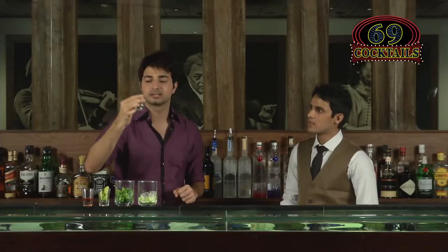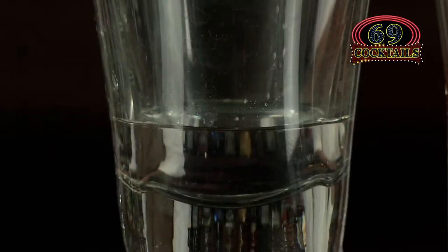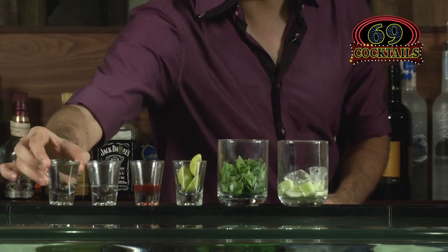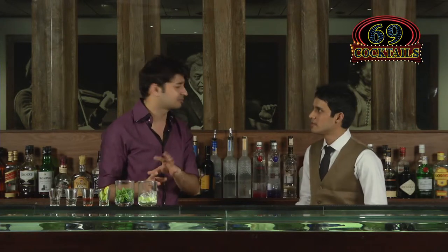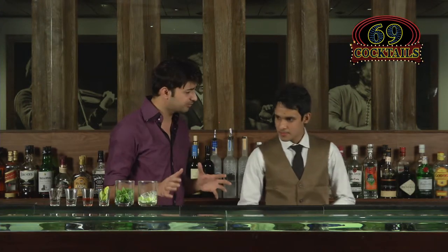Then we have the mojito mint syrup — this is really strong smelling, it reminds me of toothpaste, so I don't like it much, but let's follow the procedure. Then 60 ml of vodka. Everything here is available at home, and the syrups are available at supermarkets. This is a muddled and shaken drink, so we'll need a Boston shaker.